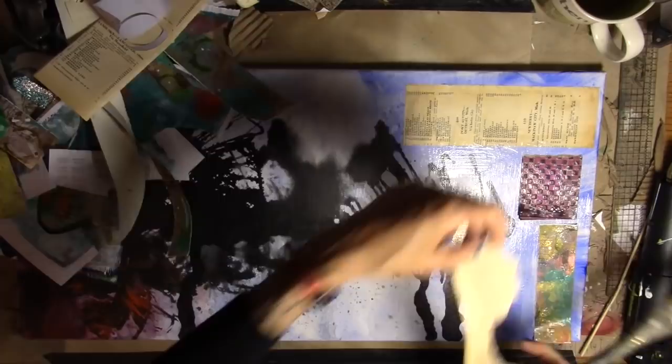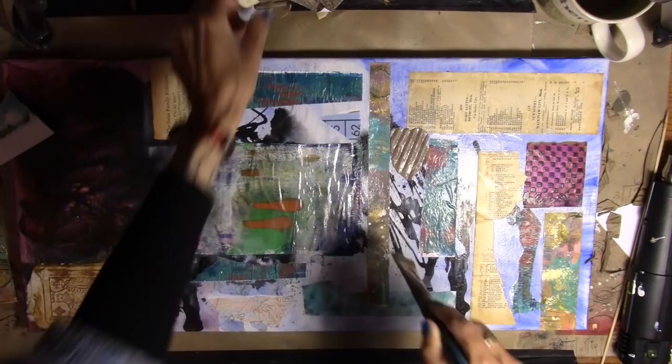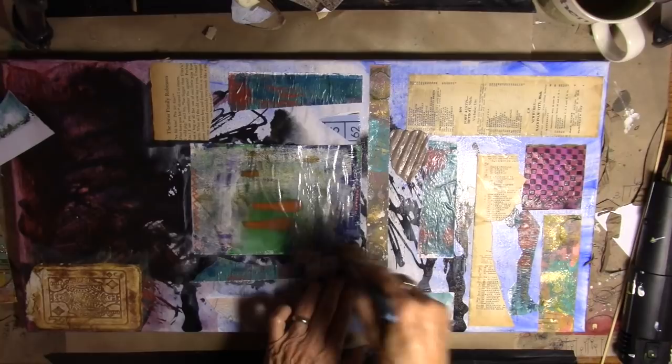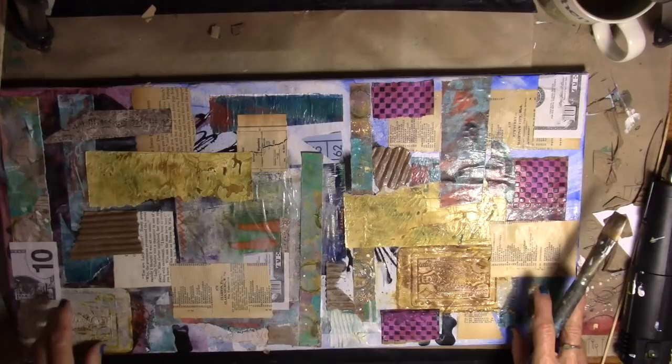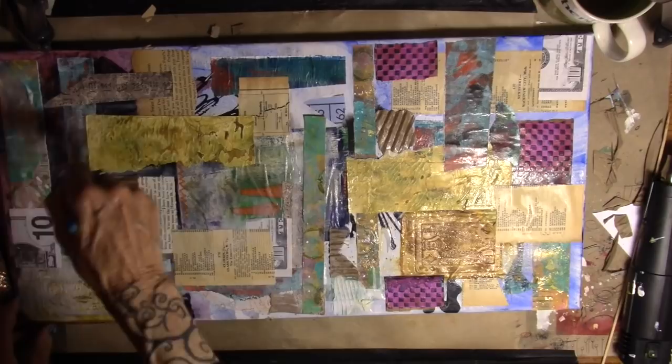I'll bring you back as we make some progress. As you can see, if it's on my desk, it is not safe — everything is going on. Here's our corrugated cardboard for the May challenge. We'll work that into the project today. All right, we have some gorgeous underpaintings on there, and we're going to let that dry.